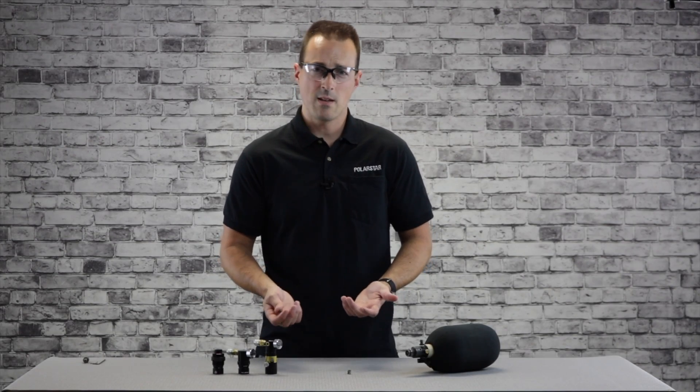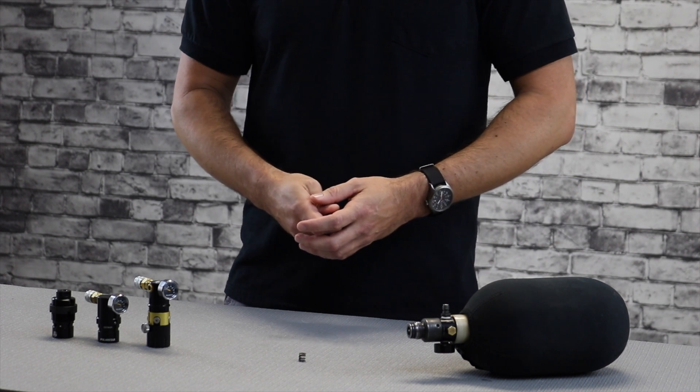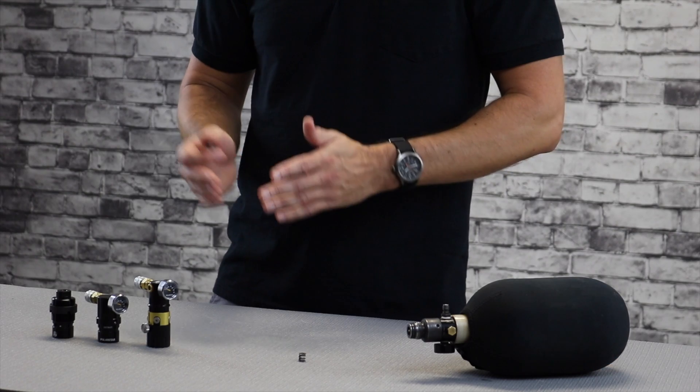As one might gather from the name, the high pressure spring is installed to increase the maximum output pressure of your regulator. Generally you would accomplish this by adding a shim to preload the spring — this method is commonly used by other manufacturers to quickly increase the pressure output of the regulator.